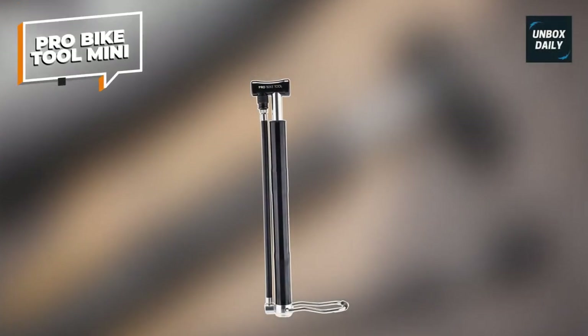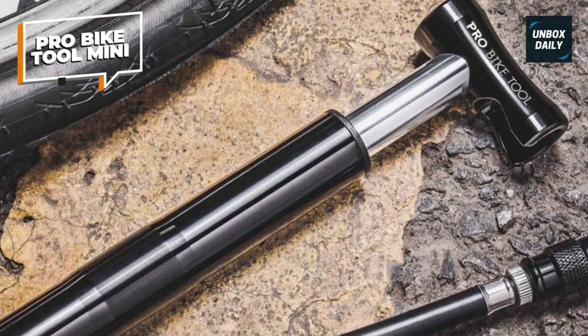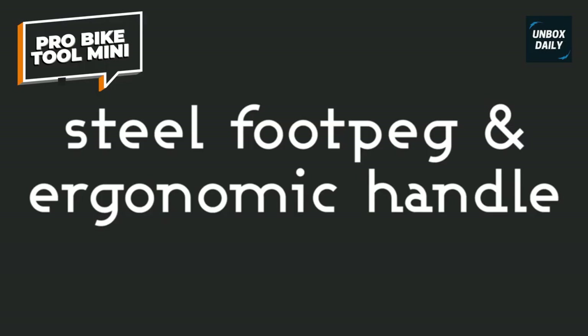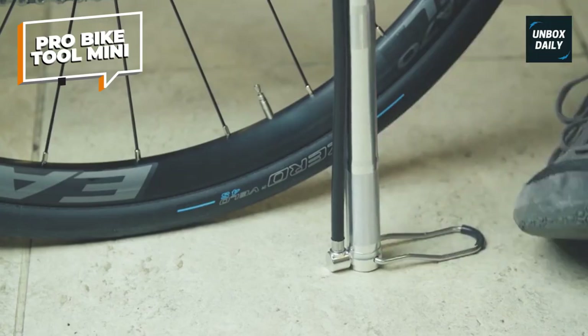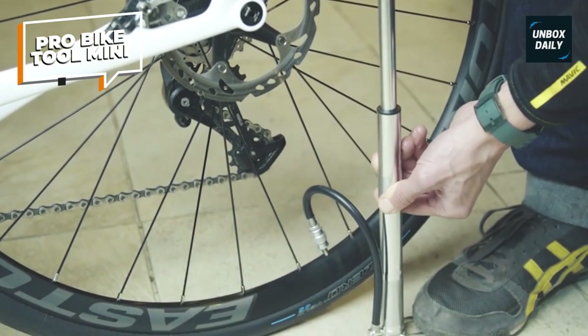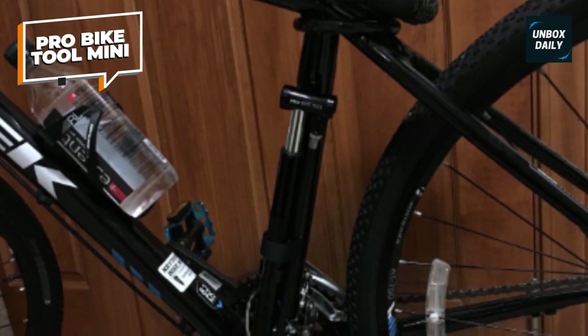Pro Bike Tool Mini. The Pro Bike Tool Mini Floor Bicycle Pump is a compact yet powerful tool that provides fast and efficient tire inflation for road and mountain bikes. It features a dual valve head compatible with both Presta and Schrader valves, ensuring a secure connection and eliminating the need for adapters. With its high pressure capacity, this pump lets you quickly inflate your tires to the desired level, minimizing downtime and getting you back on the road or trail in no time.